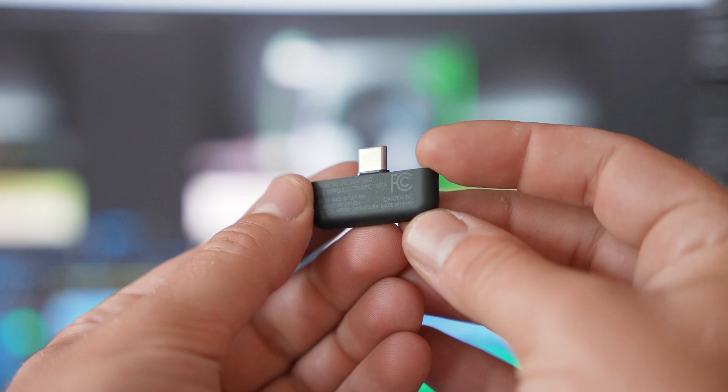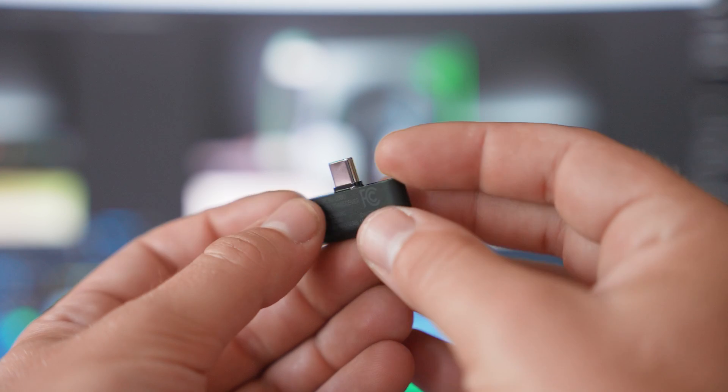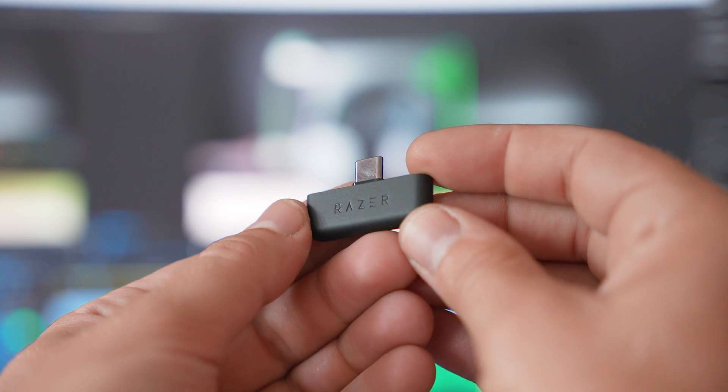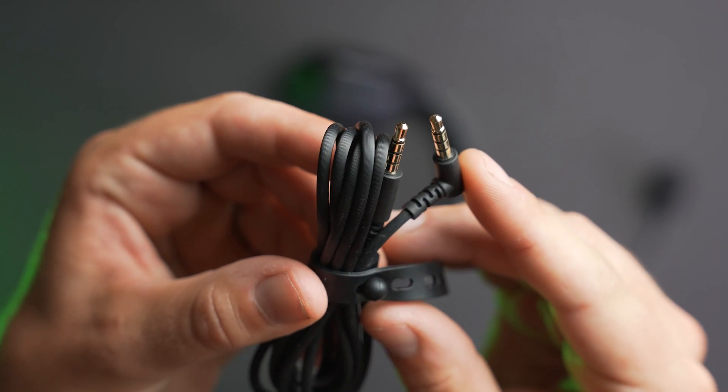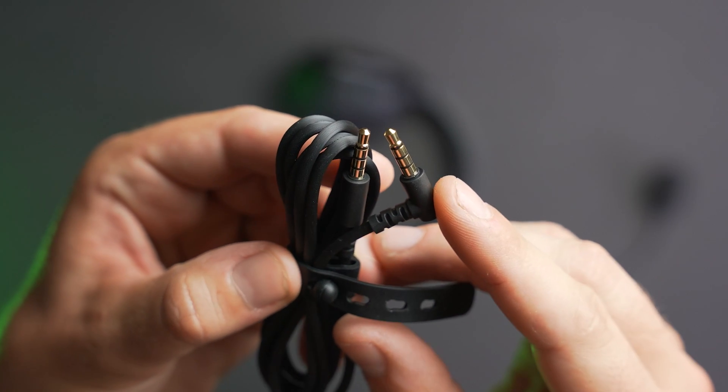As a wireless headset it comes with a USB-C wireless adapter using Razer's Hyperspeed wireless — you can plug this into your PC, an Android device, a Nintendo Switch, or a PlayStation. They also include a 3.5mm cable if you want to use it on an Xbox controller or other media devices. It's meant to be a very versatile headset, also using some tech from the Black Shark V2 lineup.